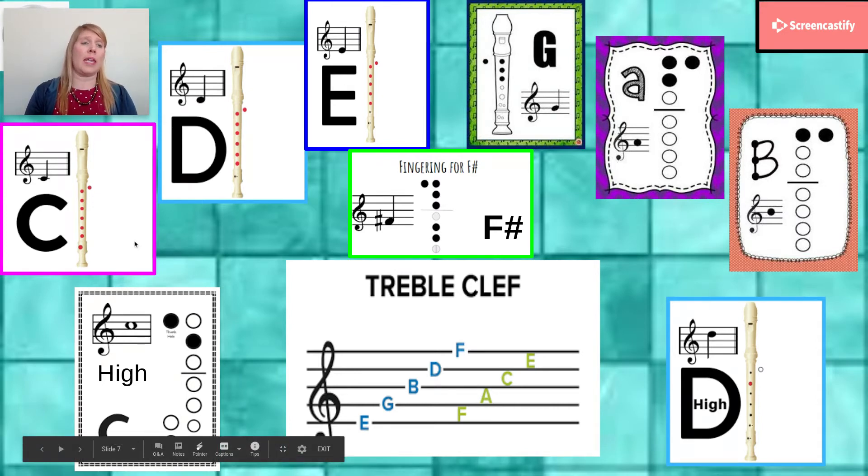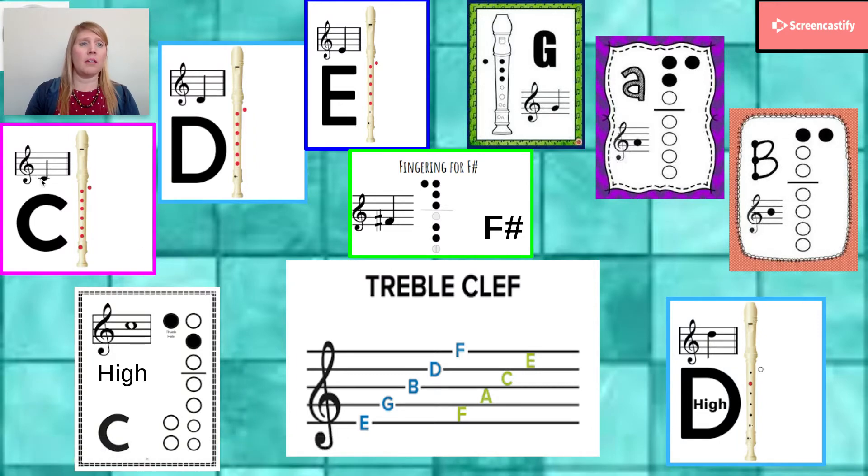This is low C. We go E, D, C — here's C. There's a ledger line right through the middle of it. And to play low C, I've got all of my fingers covered for my left hand. For my right hand, I'm using my pointer, middle, ring, and pinky. My thumb is, of course, behind helping to support. So that is low C.